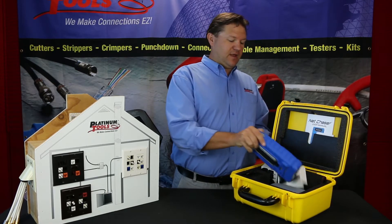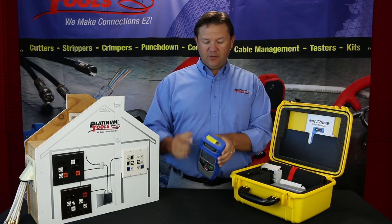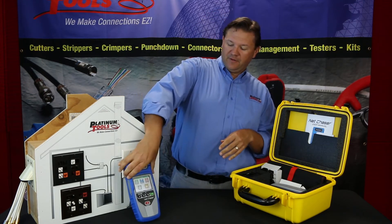First off, you'll see the NetChaser. It pulls right out, turns right on, and you have your kickstand. You'll also notice on the unit there's a little reminder to use your RJ45 port savers to extend the life of your RJ45 jack.